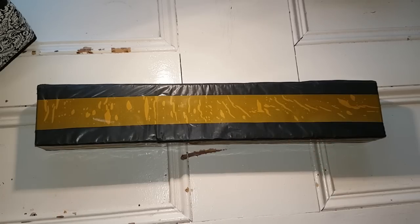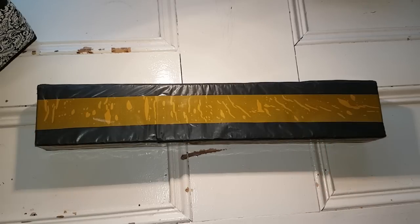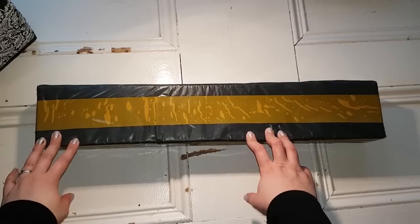Hello everyone! Welcome back to the channel. Today I have an unboxing for you — an actual box unboxing, and this one came in today.